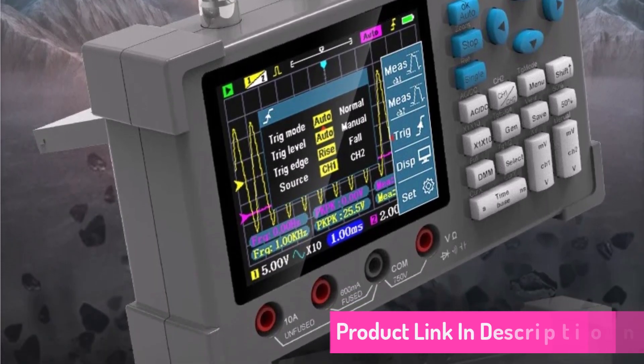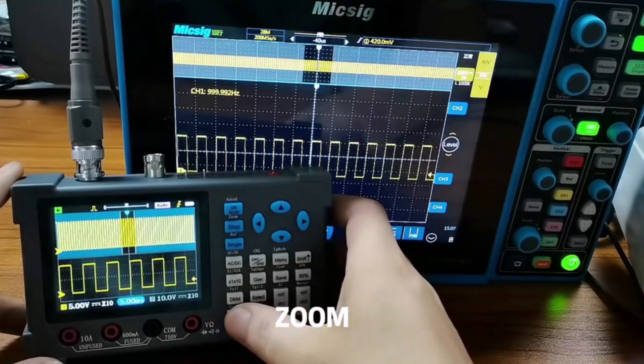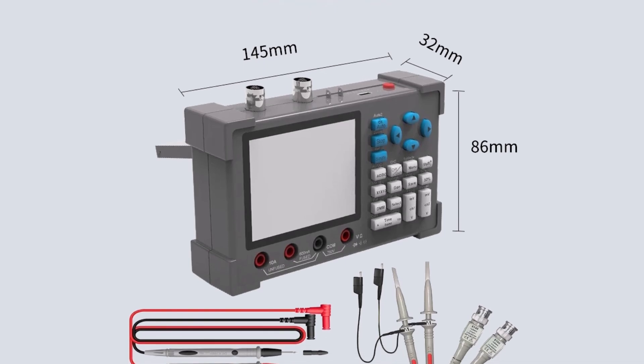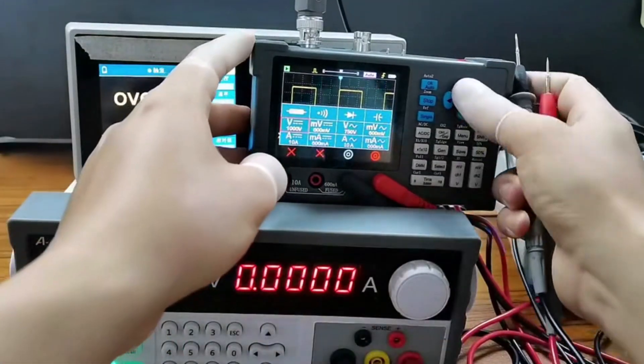This 3-in-1 oscilloscope is ideal for hobbyists and professionals who need a compact yet powerful tool for electrical diagnostics. The dual channel feature allows for simultaneous signal analysis, and the 120MHz bandwidth ensures clear signal visualization. The integrated multimeter and signal generator further enhance its functionality.